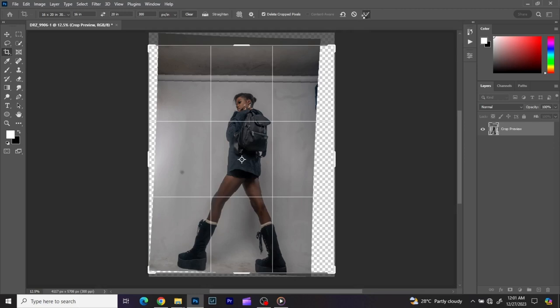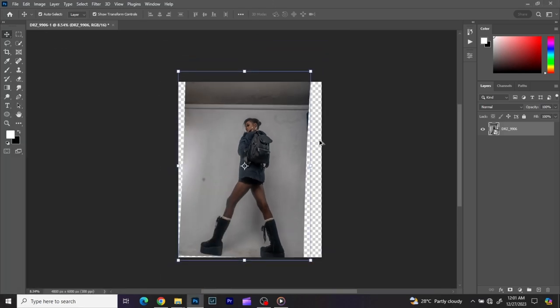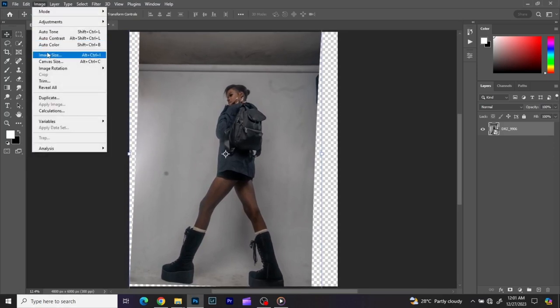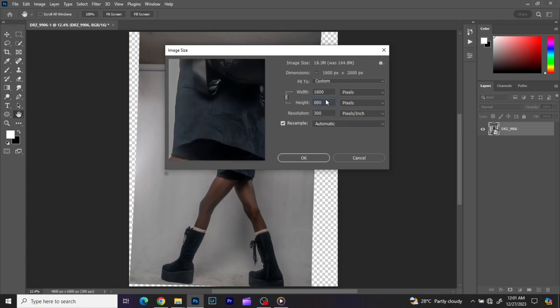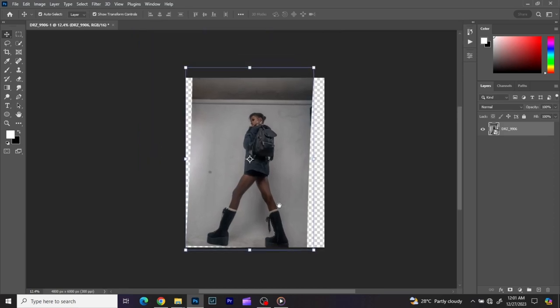I'm going to change the image size because the image is around 6000 by 4000, which is too big. I'm posting these images to social media, so normally you can leave them around 2000 or 4000 height for a portrait. I like mine at 4000 so the total file size after saving won't be more than 2–4 MB.